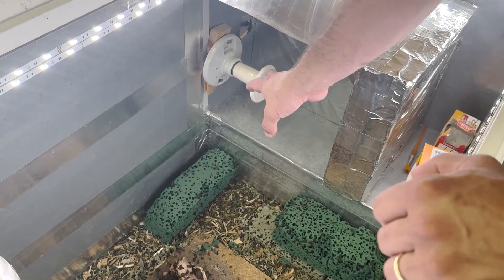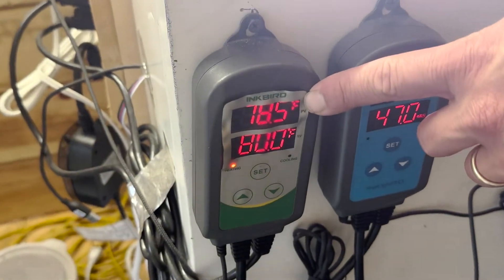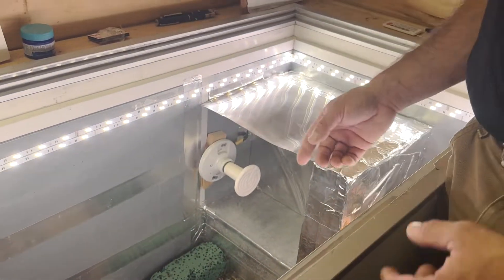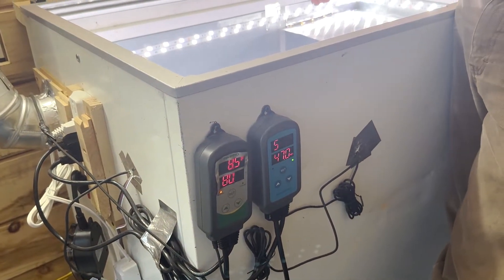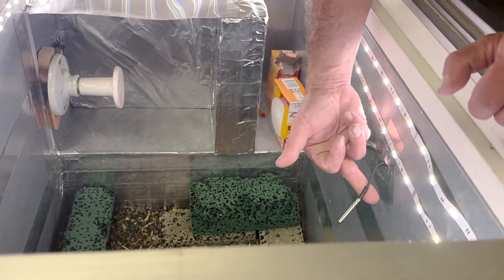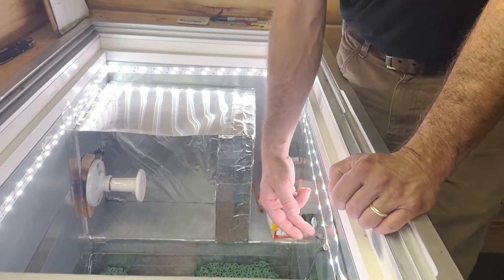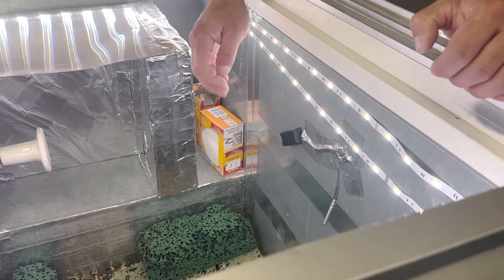For the heating system, we have a heat lamp with a ceramic bulb hooked up to an Inkbird temperature controller. It's set to 80 degrees — if it drops below 78, the bulb turns on, and once it gets back above that it shuts off. You'll need to drill through the side of your freezer; I used a one-inch bit and ran both the temperature gauge and the humidity gauge through the same hole.